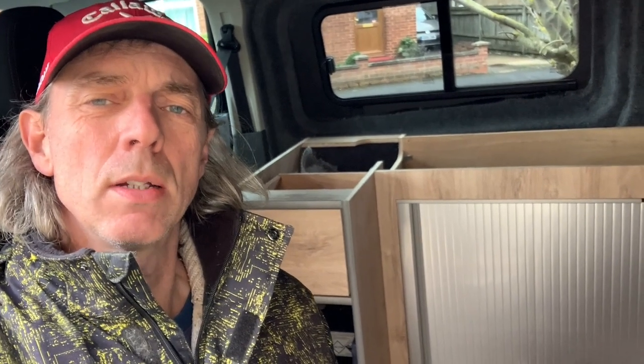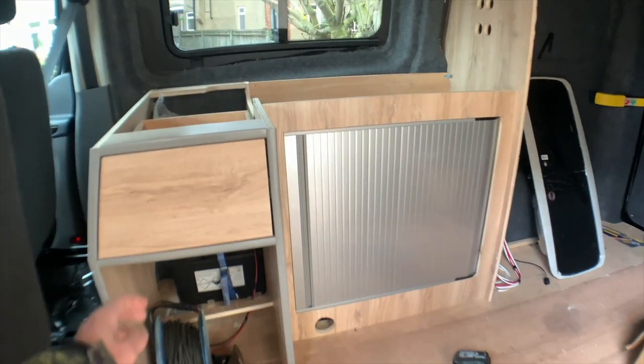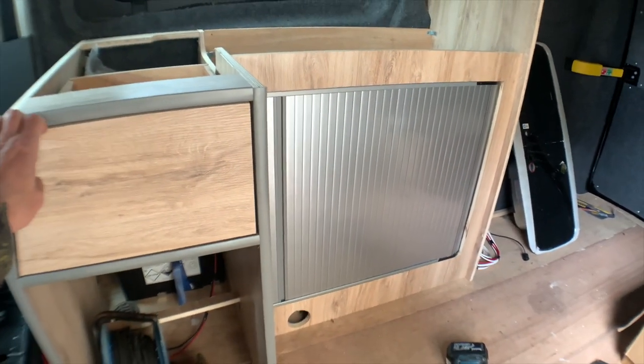Right, my old camper van muckers, quick update. We've got our first bit of carcassing in. We've got a little drawer there, which is quite nice, quite like that.